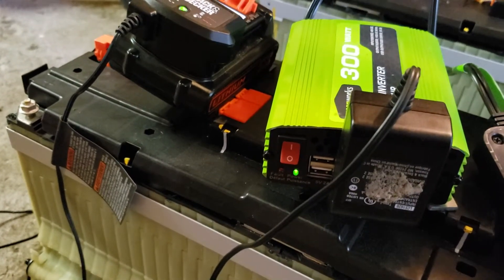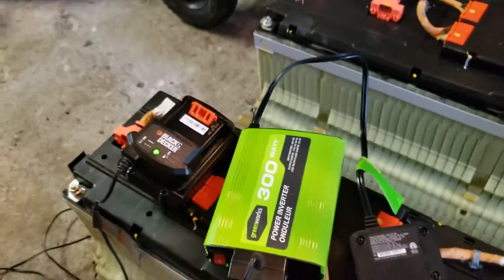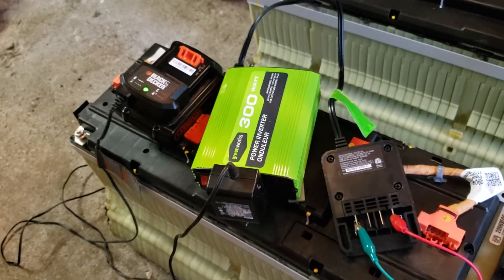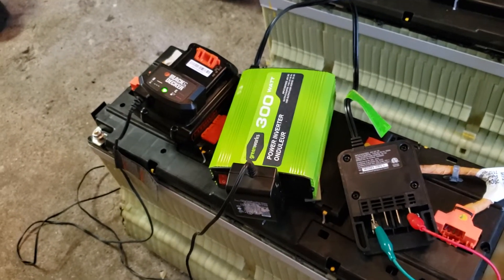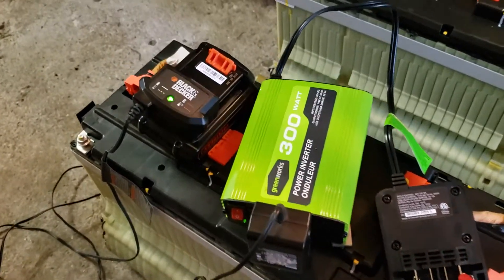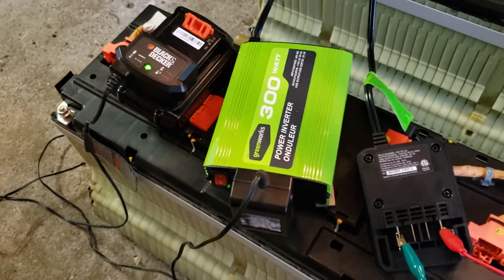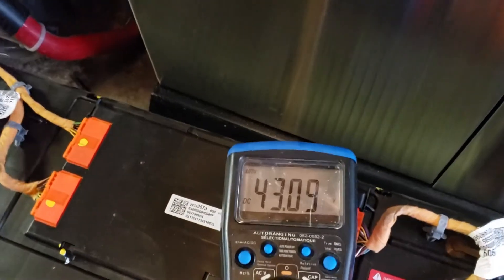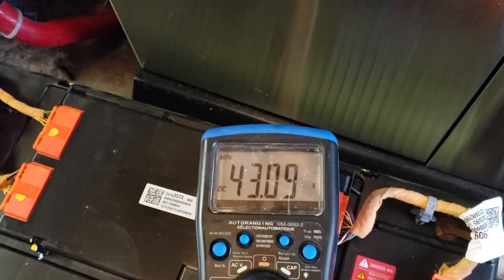Well, it works, but just not at the right voltage I need it for. That sucks. So it did protect itself on the first shot, being at 44.5 volts or whatever we were at. It's not going to work for what I need it for, but at least it didn't blow up. I can still return it because it's obviously useless to me. Now it's sagged down from 0.11 to 0.09.